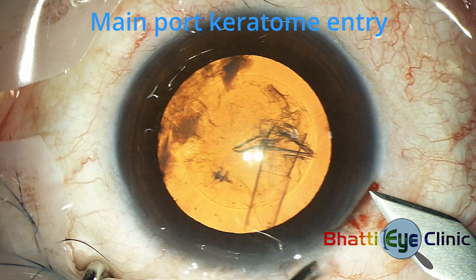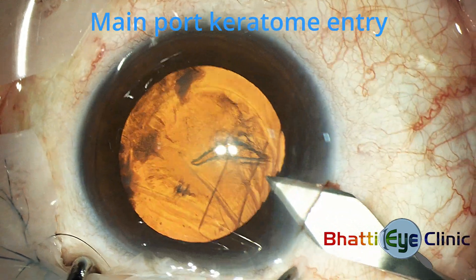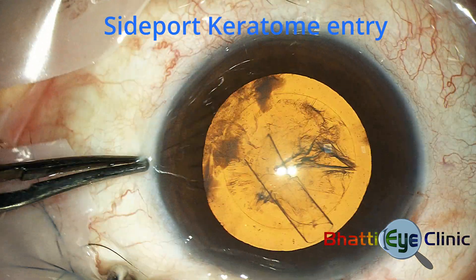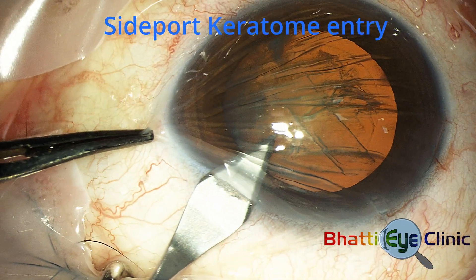A 2.8 mm keratome creates an entry into the anterior chamber about 30 to 40 degrees to the right of the midline, and the same keratome makes a side port entry on the left of midline, but this time the keratome enters only halfway of its total width, creating about a 2 mm entry.